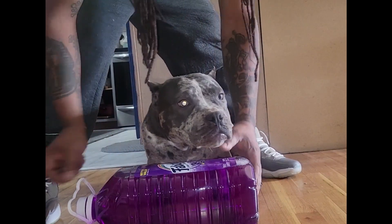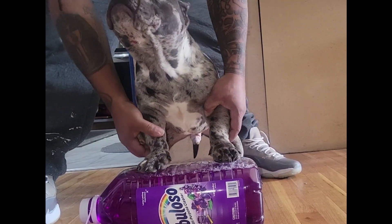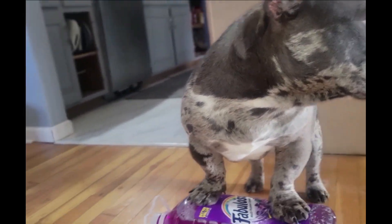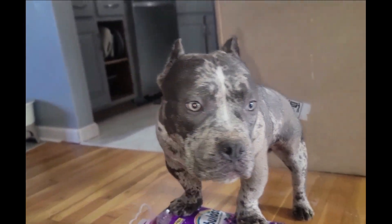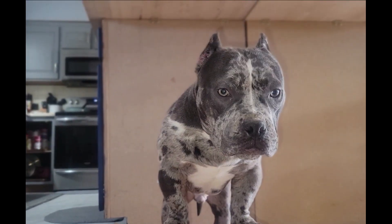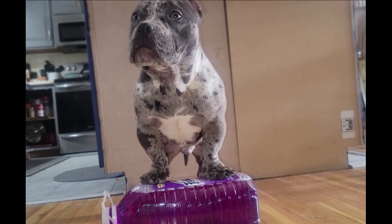Also, to help correct them feet, you can get a ball or something for them to stand on, for them to flex on — I'll call it flexing. Right now my boy Blueface has got his flex on, putting more pressure and weight on them front paws so he can stay up on them toes. Like I said, you can use a ball, or right now I'm using this Fabuloso jug — it's working just fine.